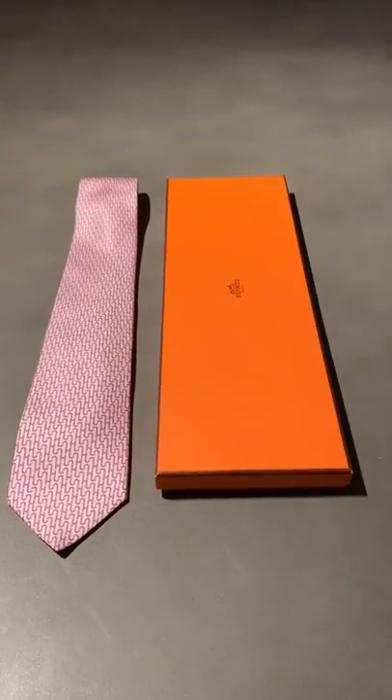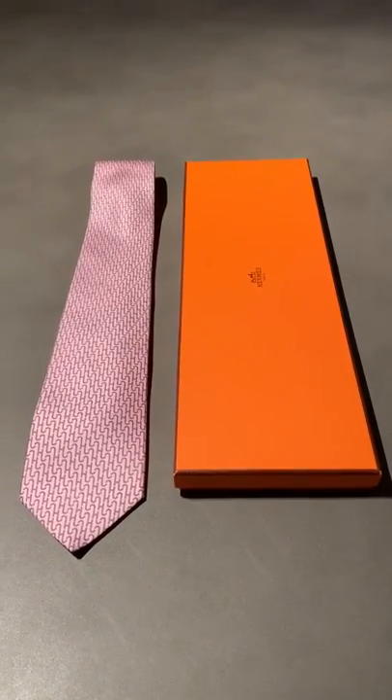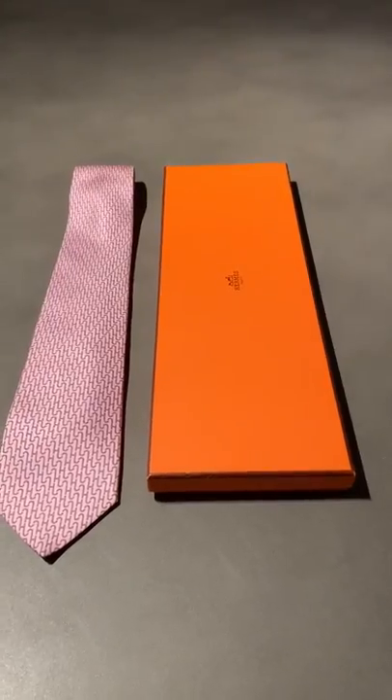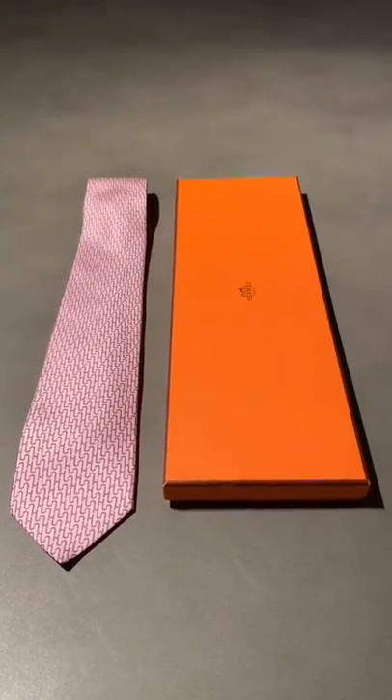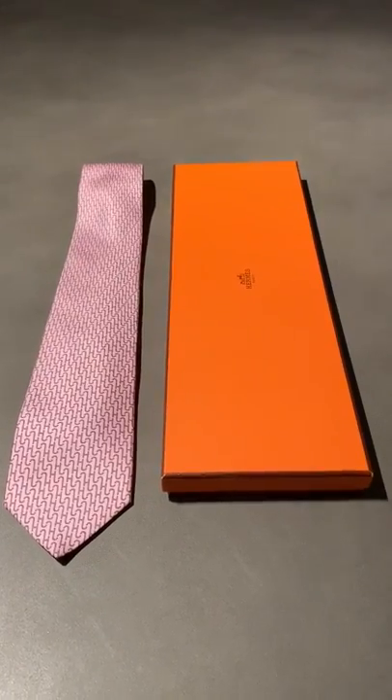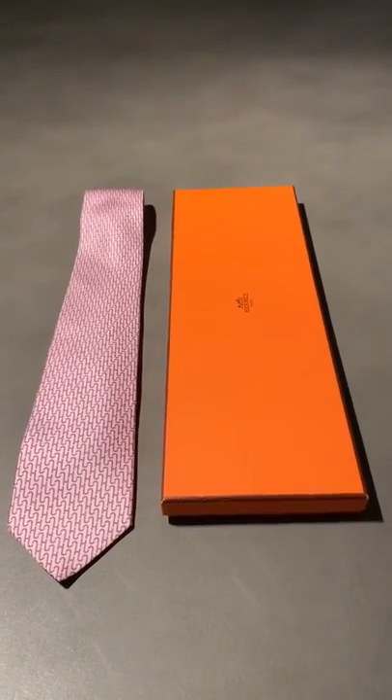Hello and welcome to the Opulential Review Channel, where we bring opulence and influential together to look at the big brands and big products, and figure out: are they worth your hard earned cash? Today I'm going to dive into the Hermes Paris tie.